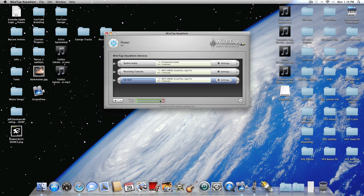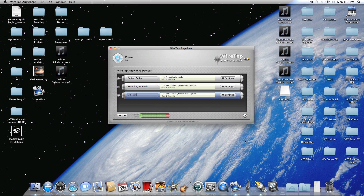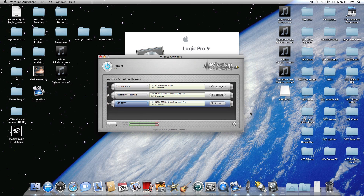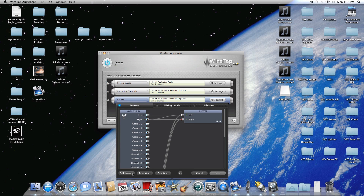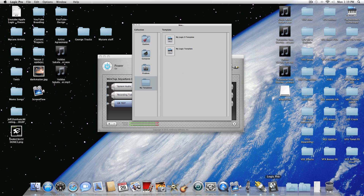At this point our WireTap is set up, so we don't need to do anything else with this. The next thing we're going to do is open up Logic Pro 9. When you're setting up your WireTap, in the 'Add Sources' section you want to navigate to whatever FireWire audio interface you're using — I just wanted to point that out. So Logic is open, I'm going to go to my template.